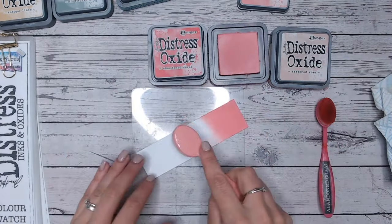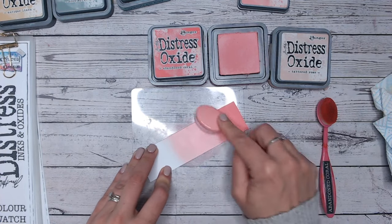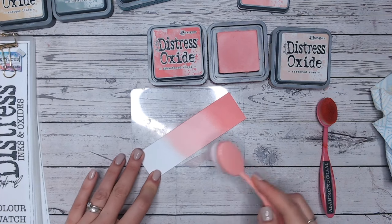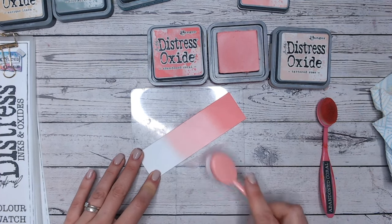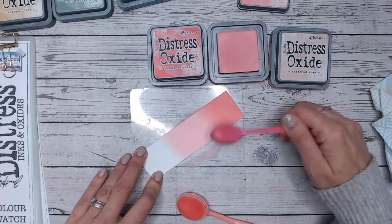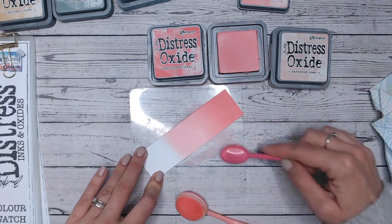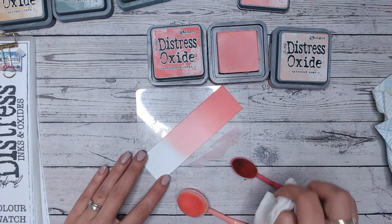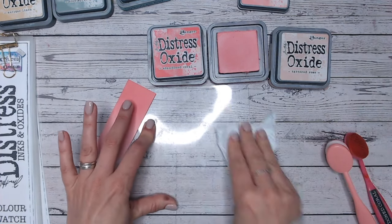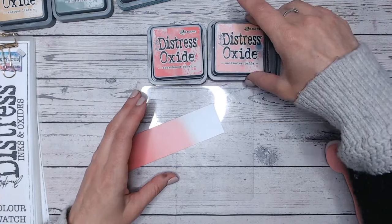I've gone about a third of the way up with the Abandoned Coral and then the Saltwater Taffy in the middle. A good tip: if you are putting your first colour down and you know you're going to be blending it into a second colour, try to fade that colour out rather than doing a solid line — you're already doing half the job. Then go back over that blend line with the Abandoned Coral that's already on your brush, working in small circles. Give the mat a little wipe because I'm now going in with a lighter colour, and always dry your mat once you've wiped it because any moisture will react with Distress Oxides.